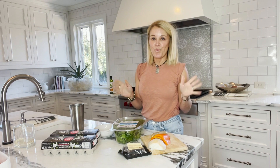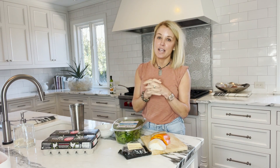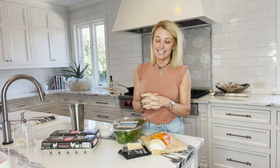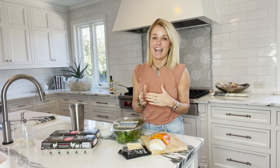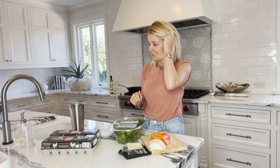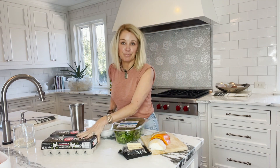Today I'm going to show you what I love to fix for a quick, easy way to break my fast. It's actually lunchtime but I like to have a breakfast-type thing, and it's super easy and super healthy. I'm just going to show you what I'm going to do — I'm going to put my eggs together with some greens.